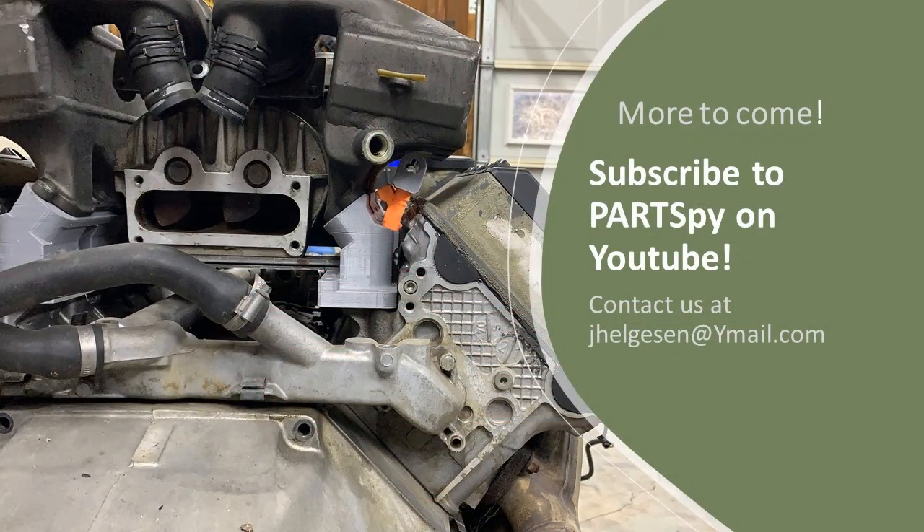Subscribe to the ParkSpy channel for updates on the REV2 release and progress on the project car.